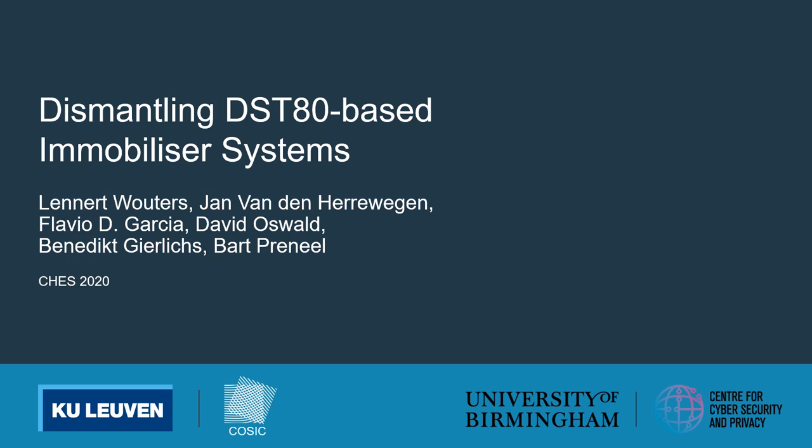Hi, I'm Leonard Wouters and together with Jan van den Herrewegen we will present our work titled Dismantling DST80-based Immobilizer Systems. This work was a collaboration between the Center for Cybersecurity and Privacy at the University of Birmingham in the United Kingdom and the COSEC Research Group at KU Leuven in Belgium. Jan is going to start by explaining what an immobilizer system is and how it is used to prevent thieves from stealing your car.